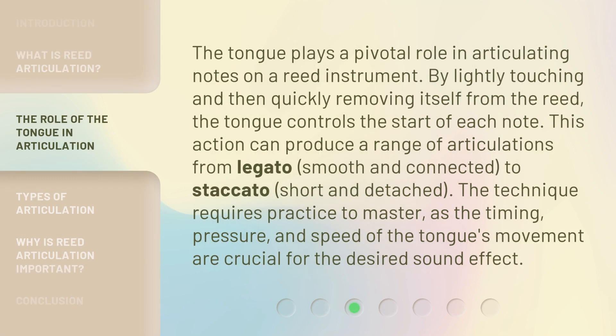The tongue plays a pivotal role in articulating notes on a reed instrument. By lightly touching and then quickly removing itself from the reed, the tongue controls the start of each note. This action can produce a range of articulations from legato — smooth and connected — to staccato — short and detached. The technique requires practice to master, as the timing, pressure, and speed of the tongue's movement are crucial for the desired sound effect.